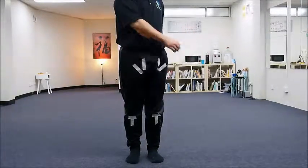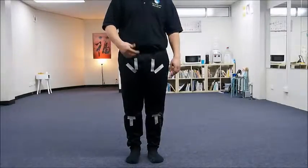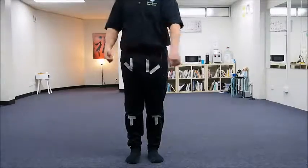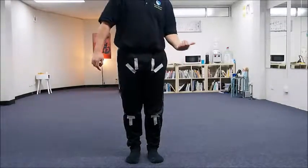The idea is you're closing on the side that you're turning to. If you turn to the right, you close on the right side. If you turn to the left side, you close on the left side.